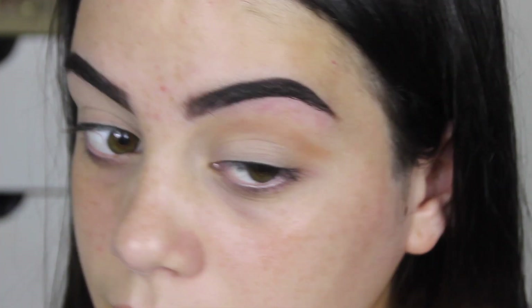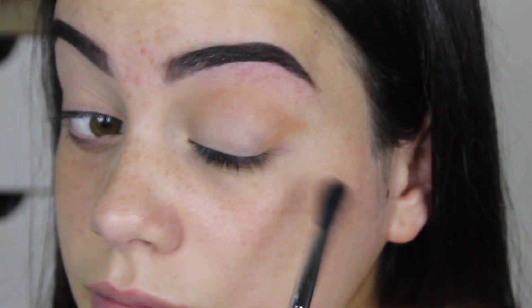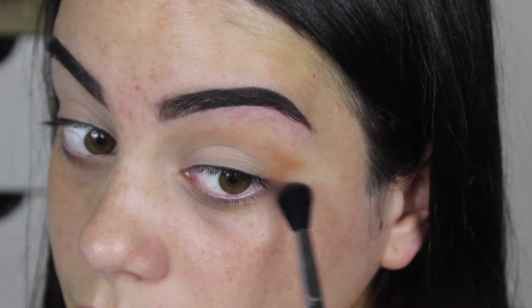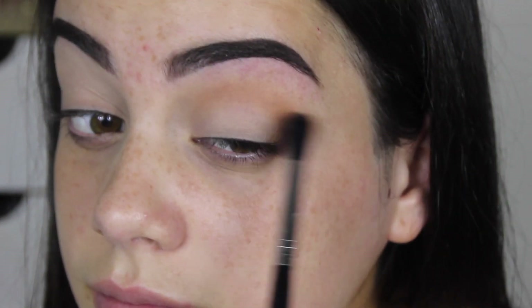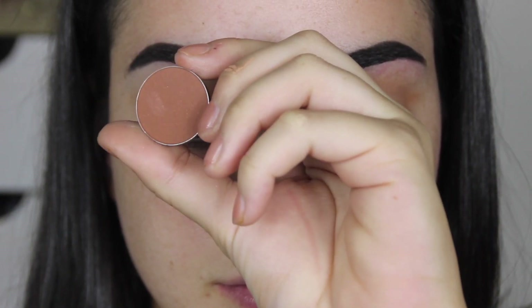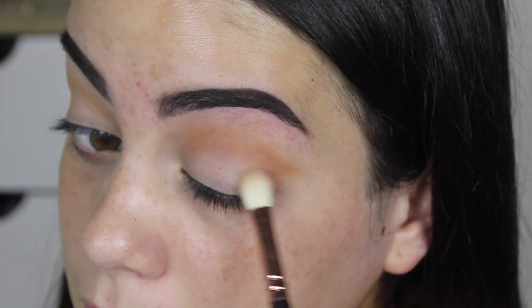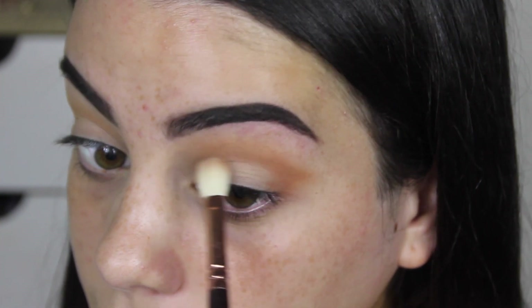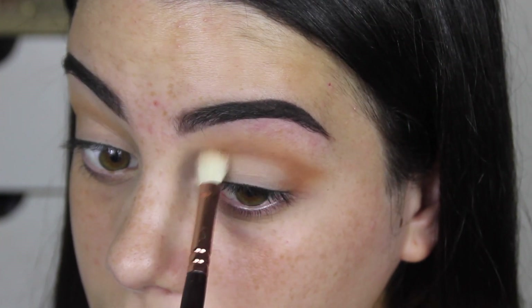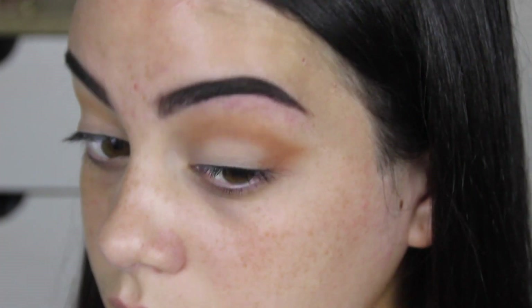Then I'm going to start mapping out the shape — bringing it out where you would bring a wing normally, in a V-type shape on the outer corner of the eye. Then I'm going in with Coco Bear from Makeup Geek, using a 227 brush from Zoeva to buff it in, taking it everywhere that I took Burnt Orange Matte as well.